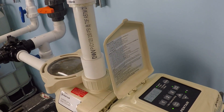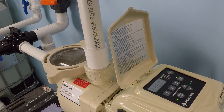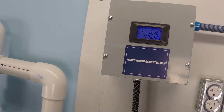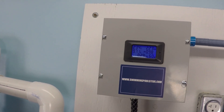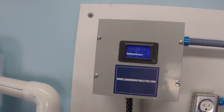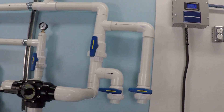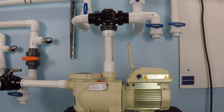Here it goes. The numbers you're looking at on the screen are very important because they tell you how much power this pump is using. What you saw there is that this pump uses, on this particular installation, just under 10 amps of power when running at full speed.